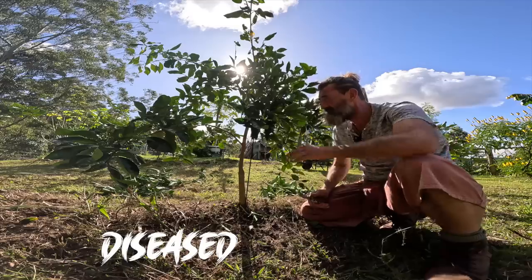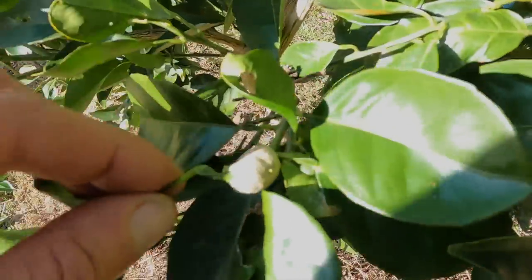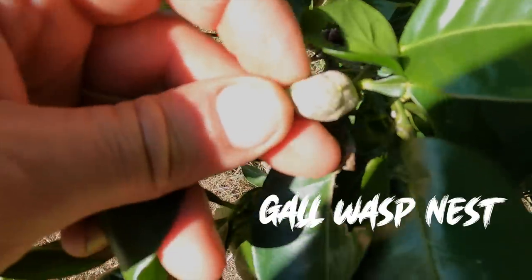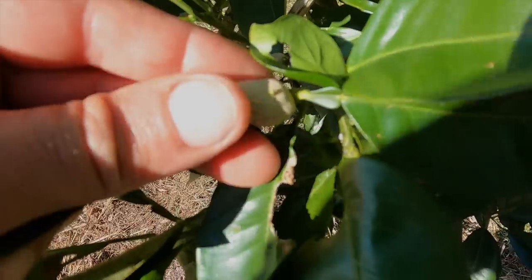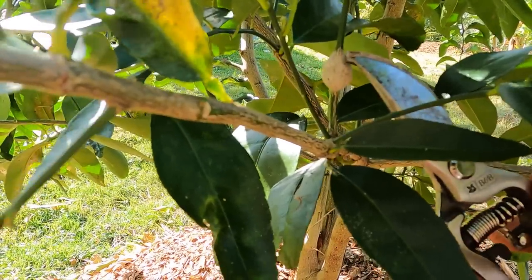We'll chuck that in the compost. So we've got this little one here which we call 'damaged' — it fits under the D category. It's got gall wasp. The gall wasps bore into the tree, make their eggs in there, and when they hatch they dig their way out and fly away. Let's take all those parts off where we can see that happening.